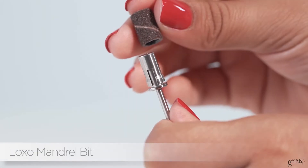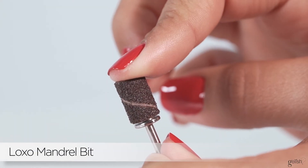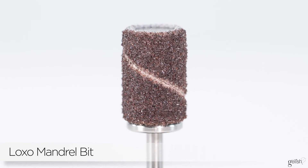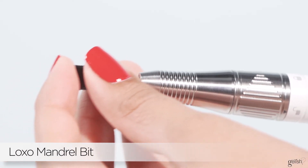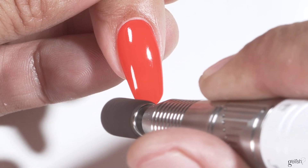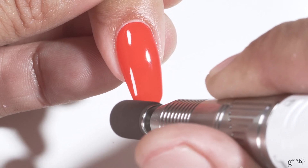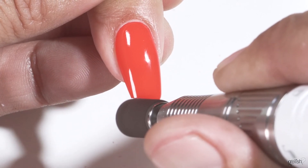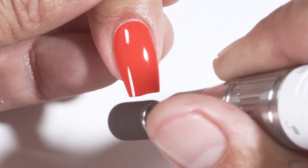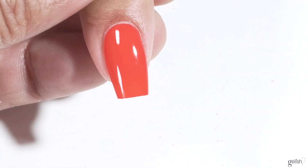Our mandrel bit is compatible with the industry standard size for sanding bands, meaning you can go into your local nail supply, get some sanding bands, and use them. A mandrel bit can be used for a variety of things: prepping the natural nail, taking down length of an artificial nail, refining your C-curve, and working on the surface and around the cuticle of an enhancement nail.